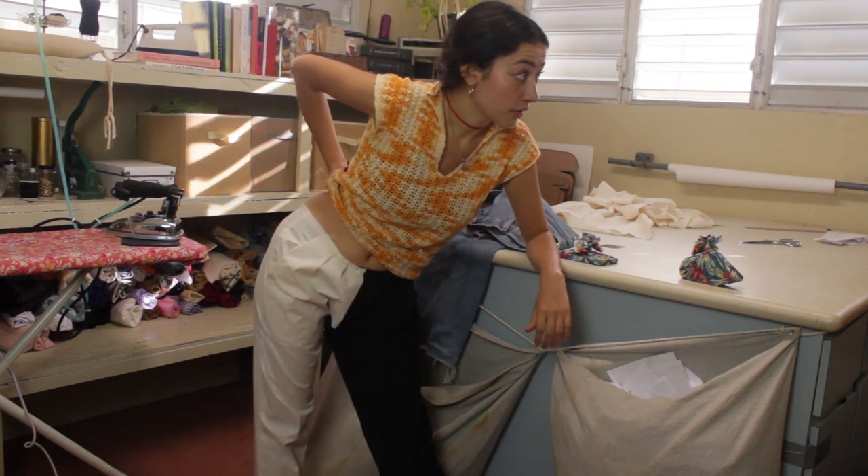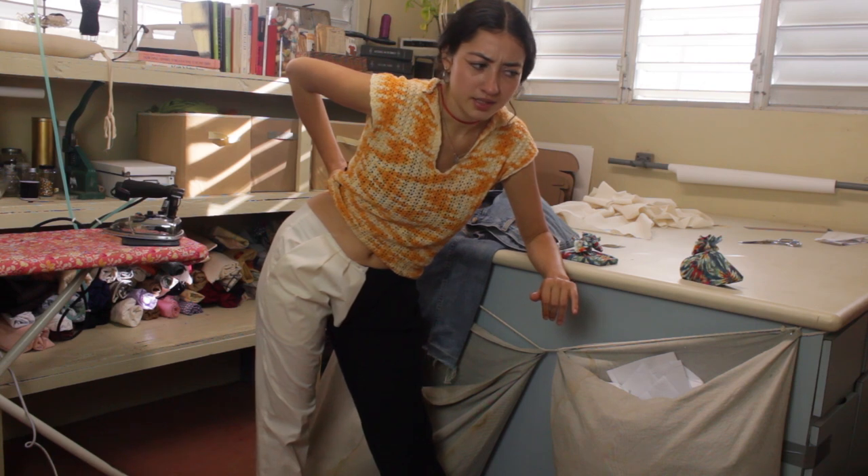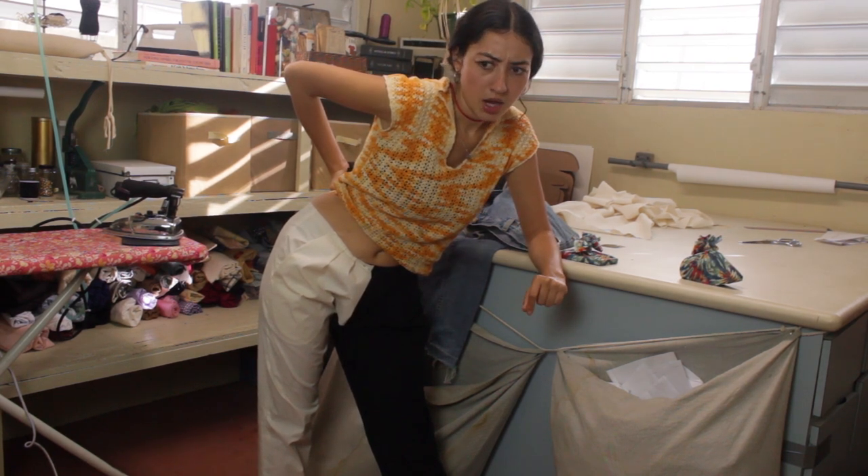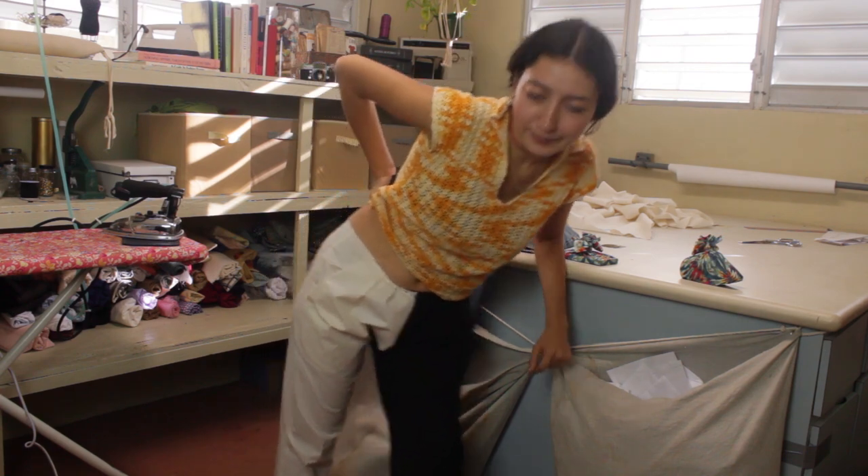I'm going to cut it out of my next final fabric — the pants and the vest together — to see if I like how they look as a set. So let's get that going.